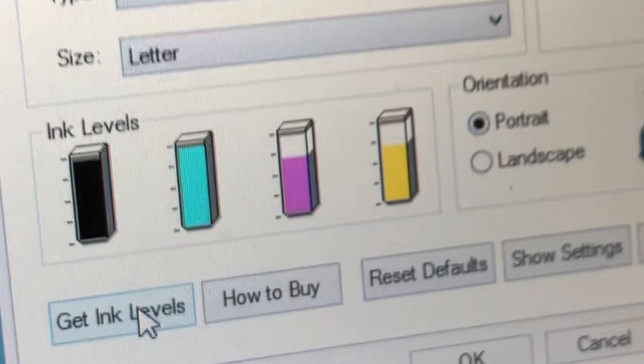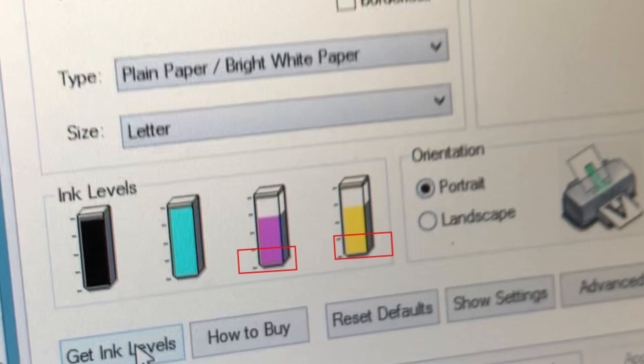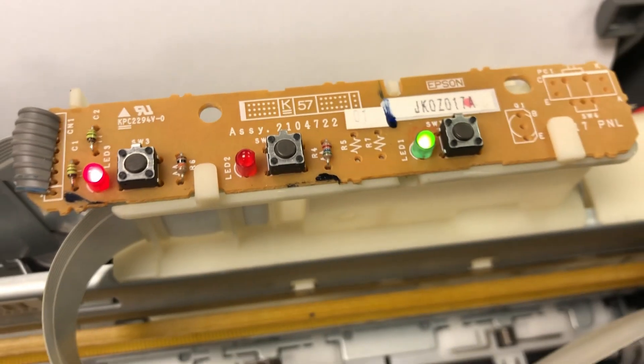Let me say this first: the ink chip resetter doesn't always reset the cartridge. You have a better chance to reset it when the ink level is above a quarter full. You can reset any time you want, however I suggest you do not let your ink level drop below a quarter before you reset it.